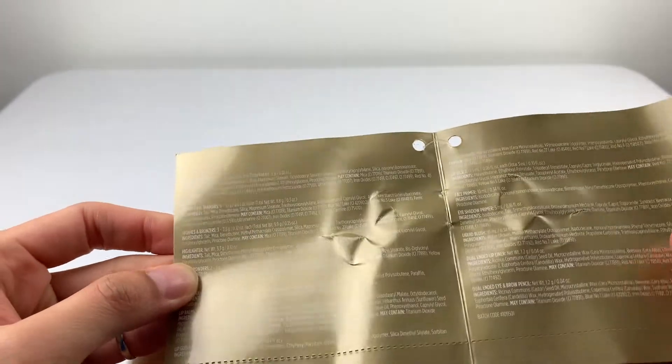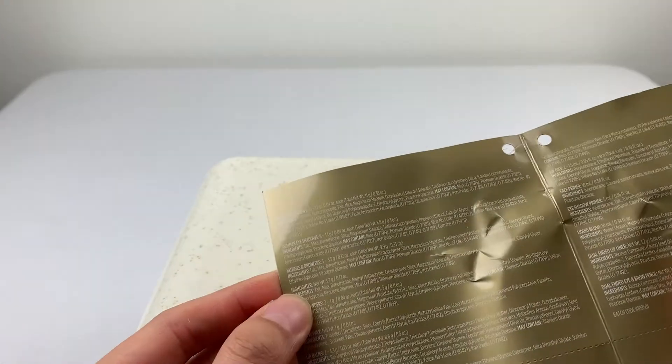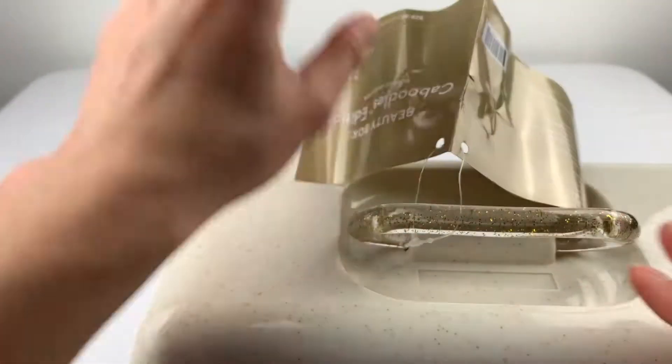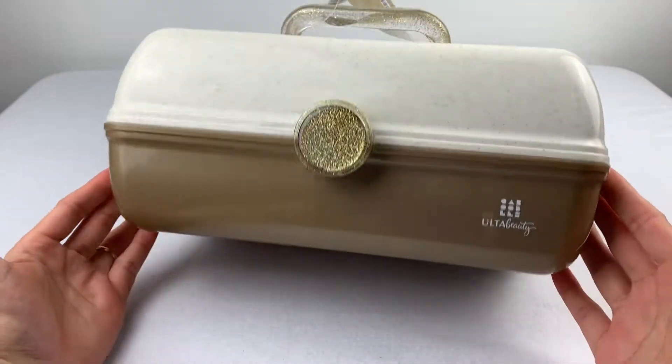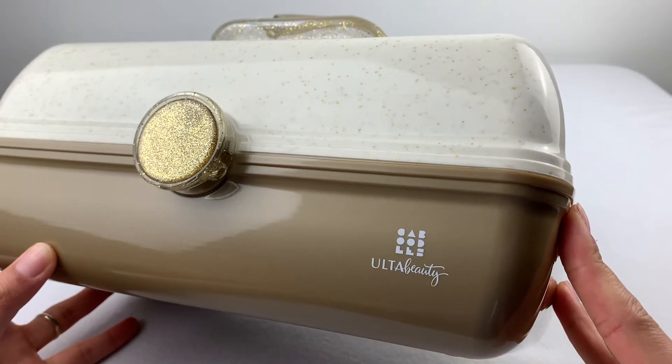Inside, this is even more difficult to read because it is fine print with gloss, gold background, and white text. Forget that. You can see a nice Caboodle logo with Ulta Beauty.